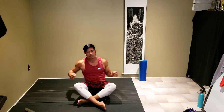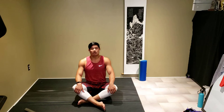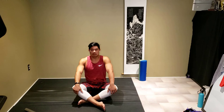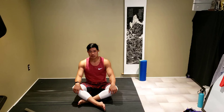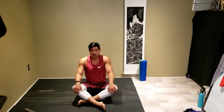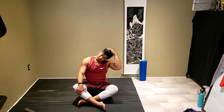Coming to a seated position. We're going to roll out our shoulders here — roll one out at a time if you like. Now going forward, rolling out one shoulder at a time as well. We're going to twist our head to the left, getting a stretch in our neck here. You can slightly pull it a little more to get a deeper stretch, but don't force it — be gentle.